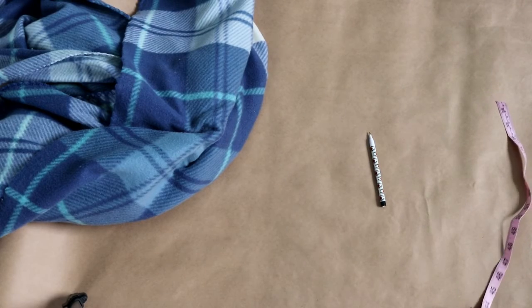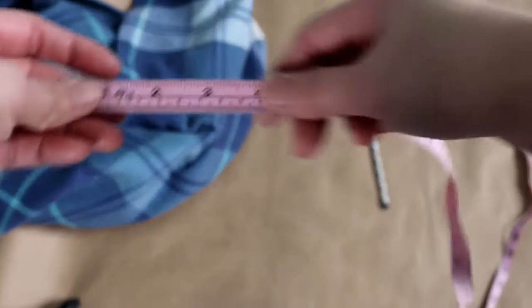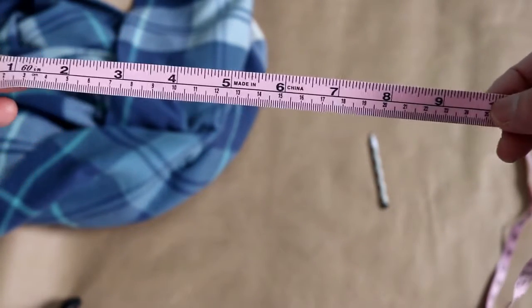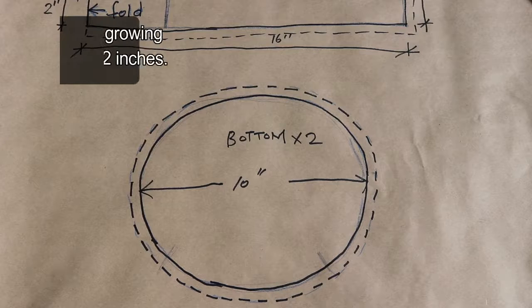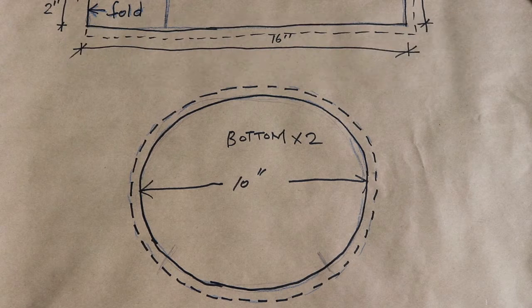You can decide how big you want your guinea pig bed to be. My guinea pig is about seven or eight inches long, so I want it to be around ten inches. First, I draw the bottom circle — it doesn't have to be an exact circle. I have it more like an oval shape. I want the front to be the lower part so the piggy can go in and out easily, and the back side is higher.